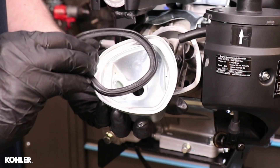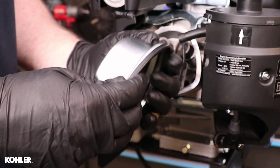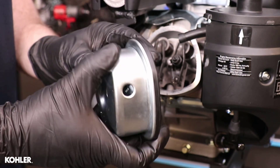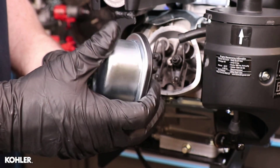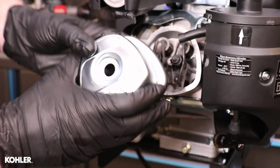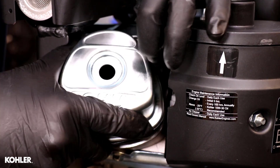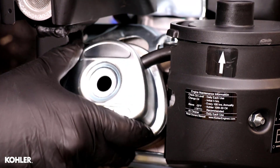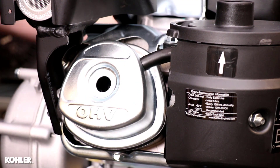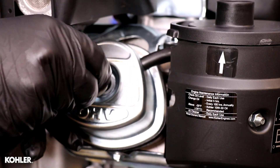Install a new valve cover gasket onto the valve cover. Reinstall the valve cover and gasket as an assembly. Install screw and torque to 89 inch pounds.